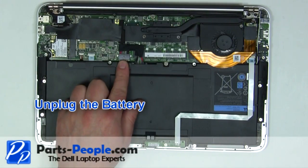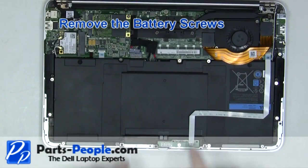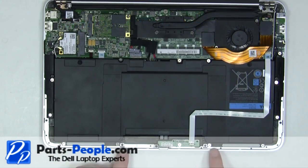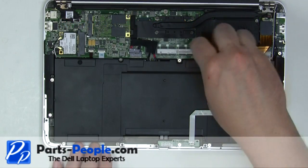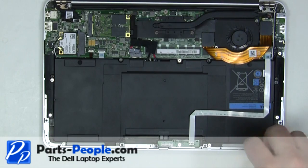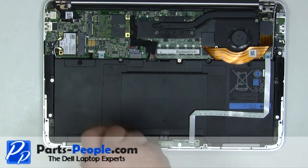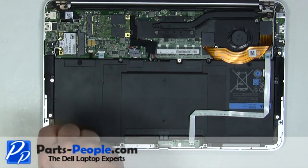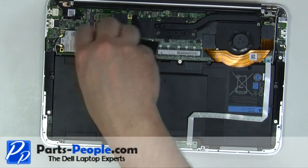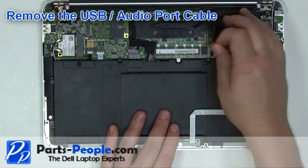Unplug the battery. Remove the eight battery screws. Carefully remove the ribbon cable.